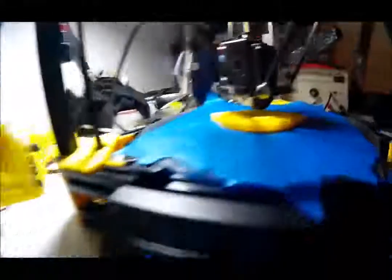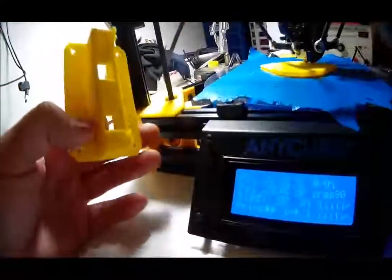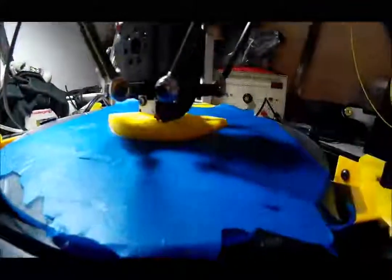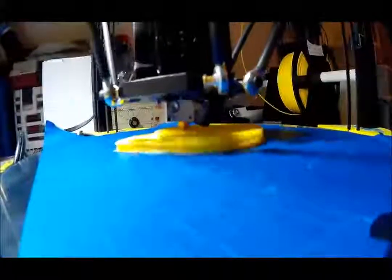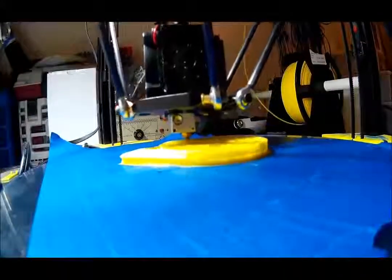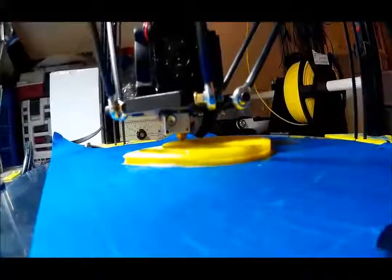Last time my screen screwed up we had this issue — that's when we were going too tall, and for whatever reason it got lost. Here we seem to be still on track. It's doing pretty good. Hopefully no issues. Obviously we won't know anything until we get further along.